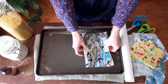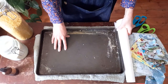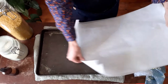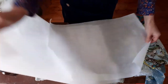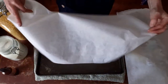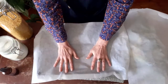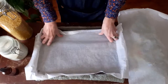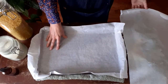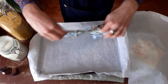Once you've cut out your piece of fabric, pop it aside — it's time to prep your baking tray. I've cut two pieces of baking paper just a little bit bigger than the baking tray. I'm going to take the first one, lay it onto the baking tray, press it into the corners, and then take my piece of material and lay that on top of the baking paper.